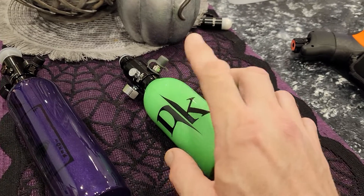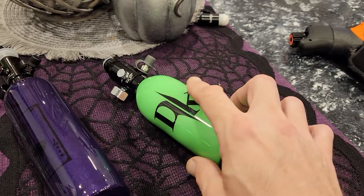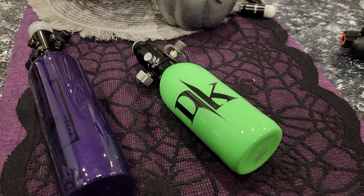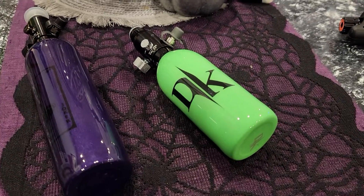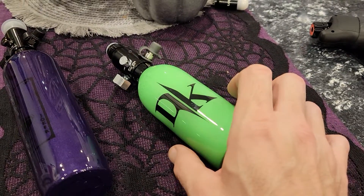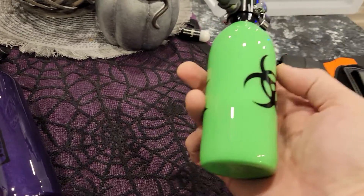I posted yesterday — instead of the tank and buttstock kits — where you can just get the Cerakoted 9ci tanks. Those are the standard output right now, but I am, fingers crossed, gonna be offering a higher output version of these short tanks. I'll probably have this one posted for sale on the site.